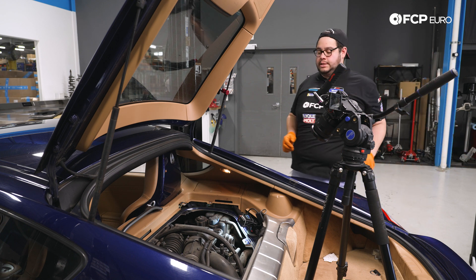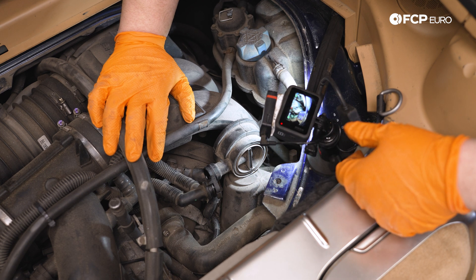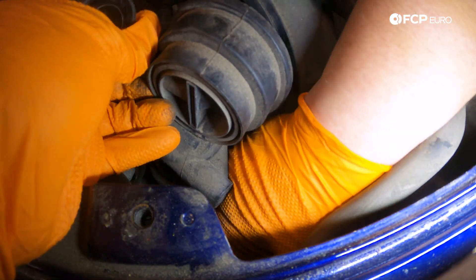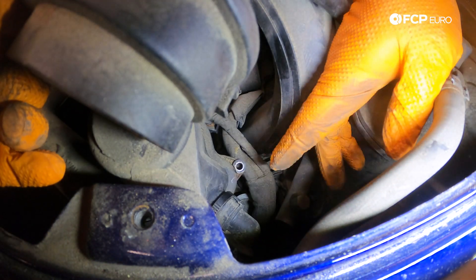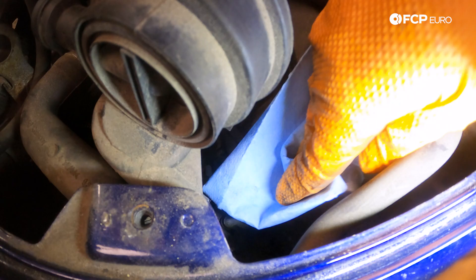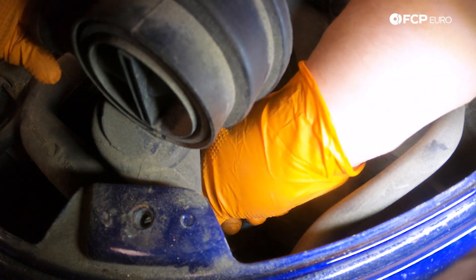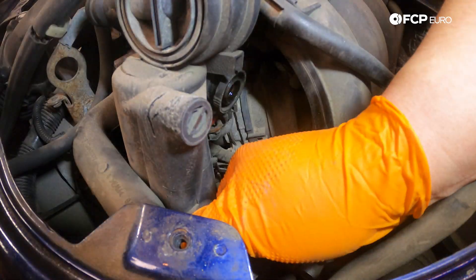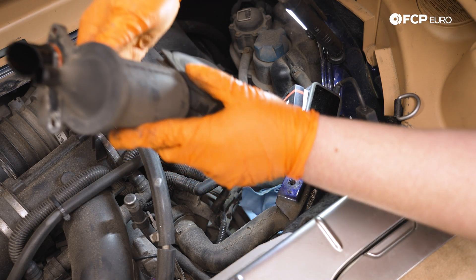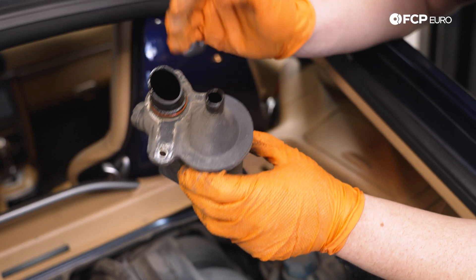Now we're going to try to pop the AOS up just enough that we can reach the bottom line, being mindful that the elbow down below may tear — which we are going to replace — or it may not let us pull up at all. Once we have it up, we can reach the bottom and top tab to separate the line. We'll plug the opening down to our crankcase with a towel to avoid anything dropping down there. Twist the valve back and forth to help break the seal, and here is our old valve. We can see the bottom where we pulled it out of the rubber elbow below — we are replacing it, so that's fine.